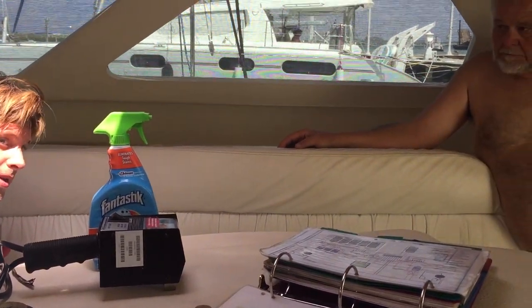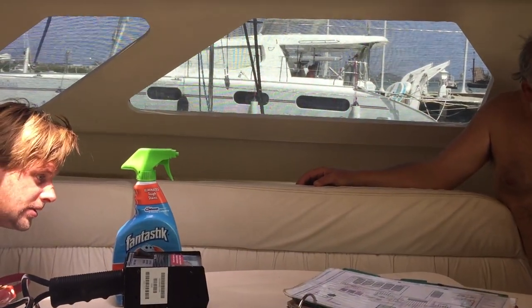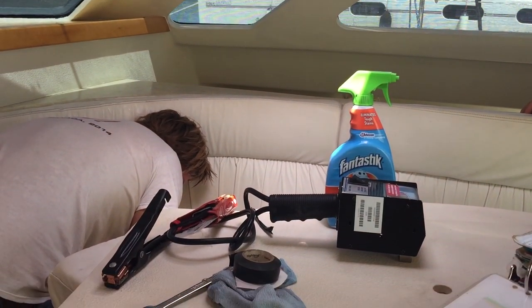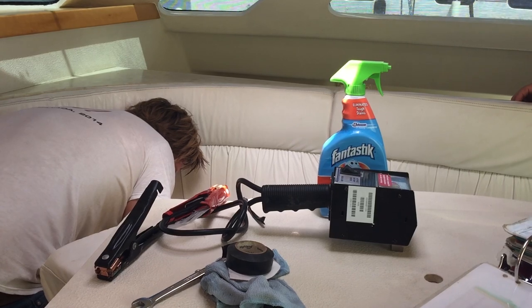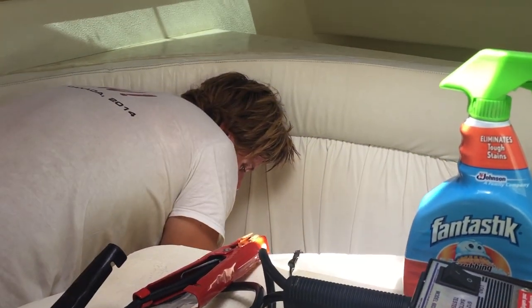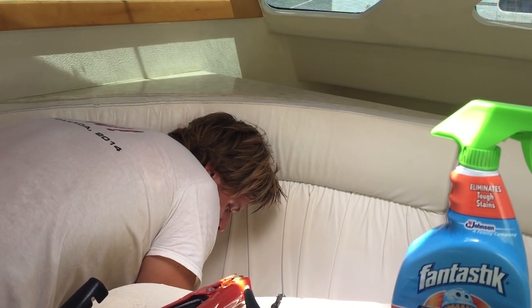So now we put it on 2 and we stop that engine and we check the other one. Yeah, steady 60 amps. That's good.